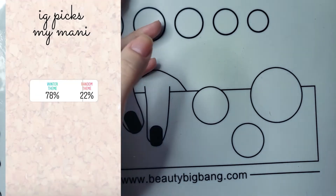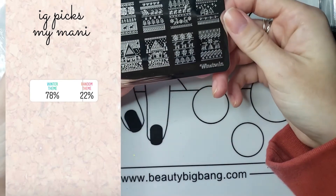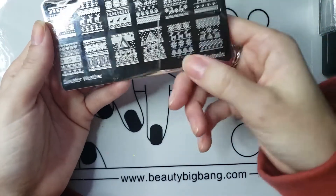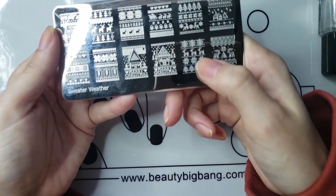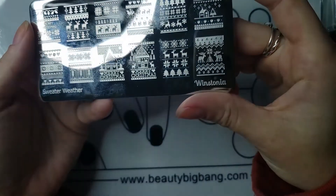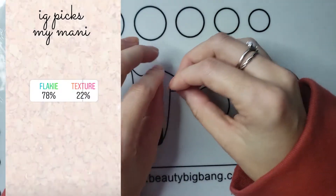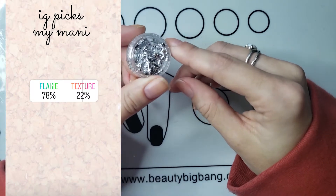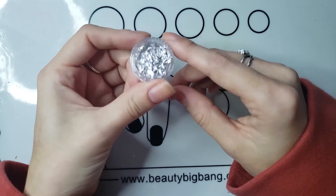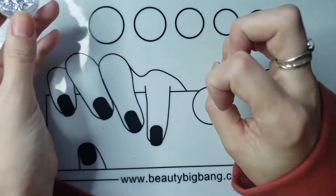It's going to be a winter nail look, so I'm going to use this Winstonia Sweater Weather plate and do this look with the trees, snowflakes, and the reindeer. I couldn't find a flaky polish that fit this look, so I'm just going to add some silver flake to a couple of my nails to incorporate the flaky part of it.